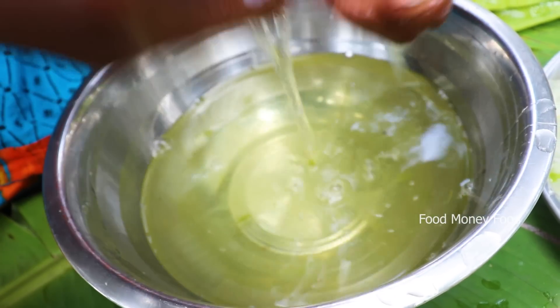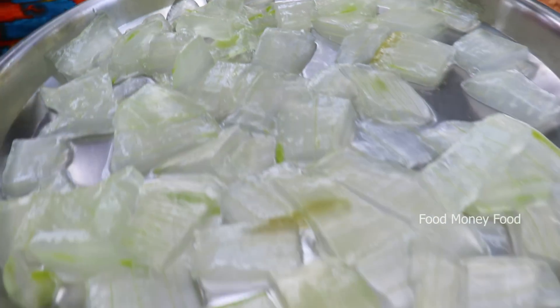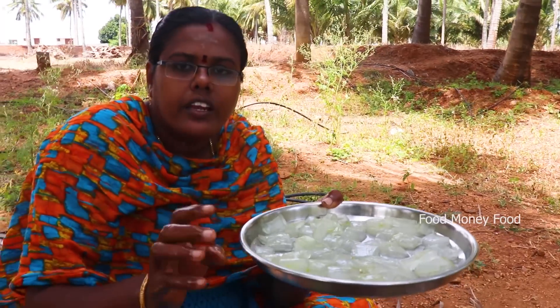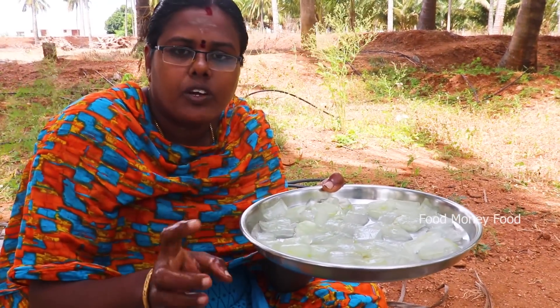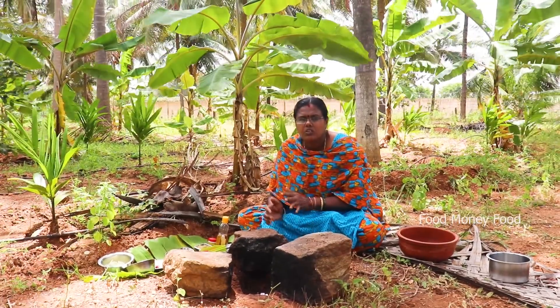The oil is now dry. We have to start the oil three times. We will start the oil in the pan.